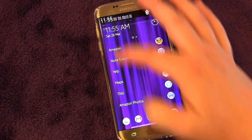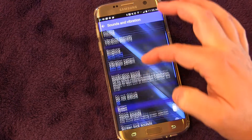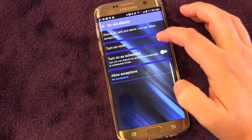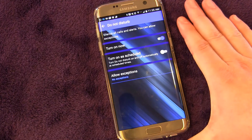We're going to go into Settings, and then go into Sounds and Vibration, and then go down to Do Not Disturb — you can see right now it's off. You can click that button right there, and that turns on the Do Not Disturb mode, and that'll basically silence everything until you turn it off.